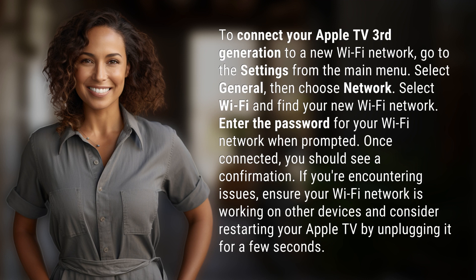Once connected, you should see a confirmation. If you're encountering issues, ensure your Wi-Fi network is working on other devices and consider restarting your Apple TV by unplugging it for a few seconds.